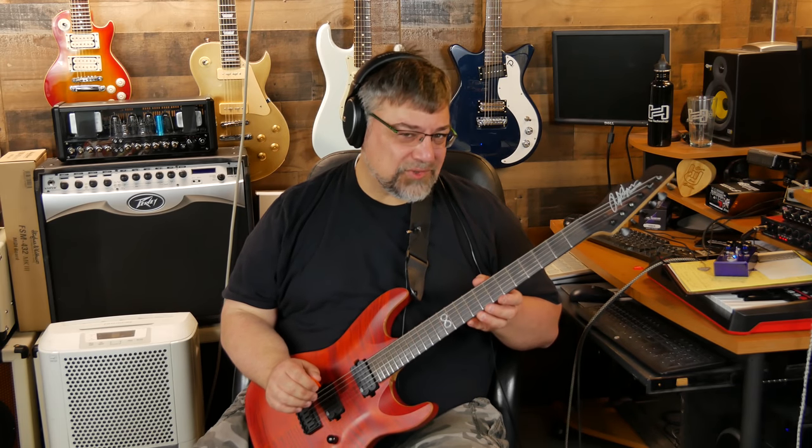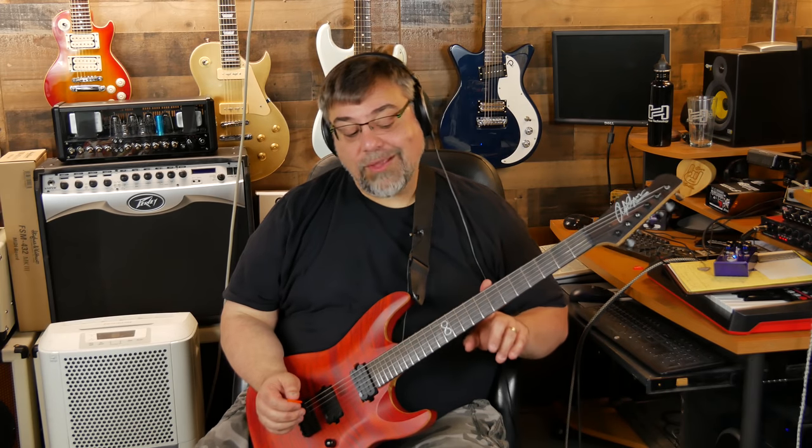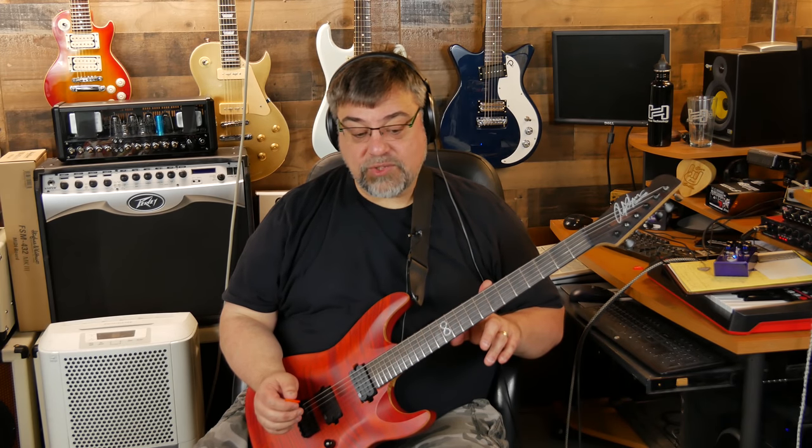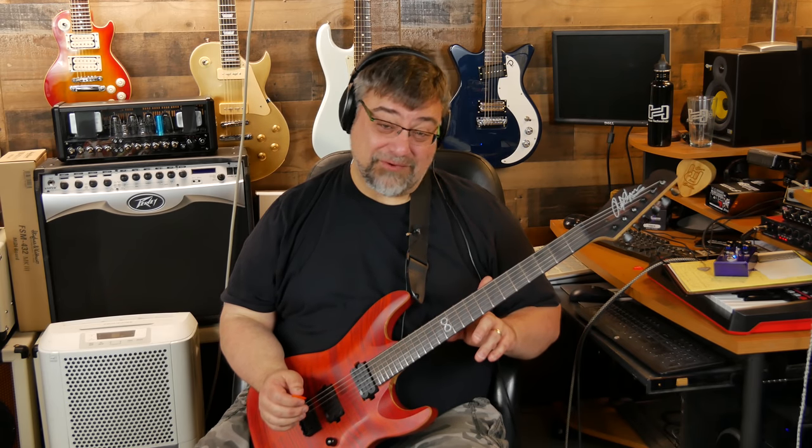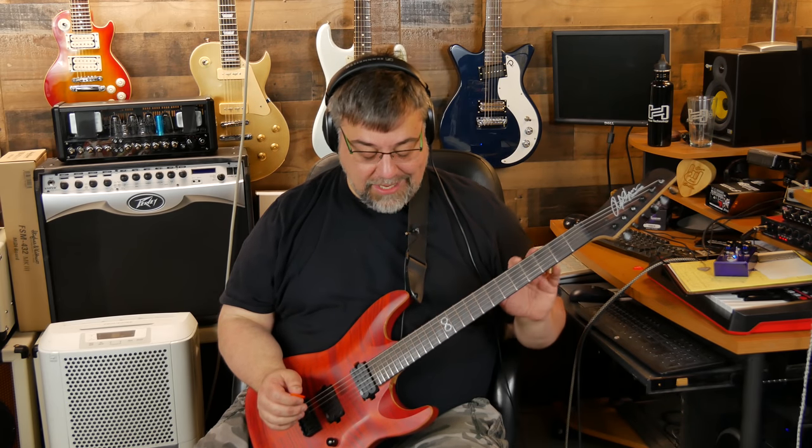None of my Fenders have that U-channel except my Japanese one with binding on the side. Usually they cut straight across and you see that little slot on the side — sometimes they fill it with putty. In winter, the neck can shrink slightly from dryness and the frets pop out at the ends. I've had this guitar for about six to eight weeks through some of the driest weather of the year — dew points in the single digits, even negative — and it's been stable as can be.